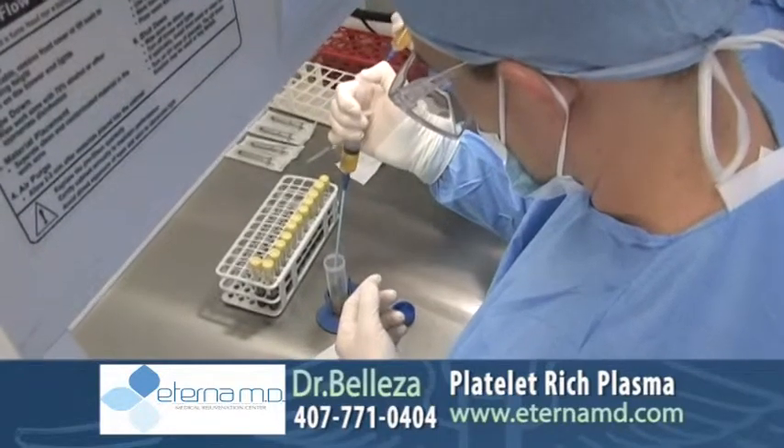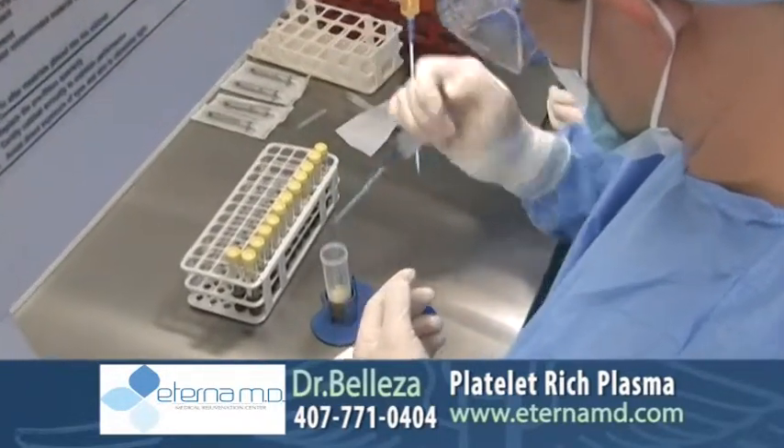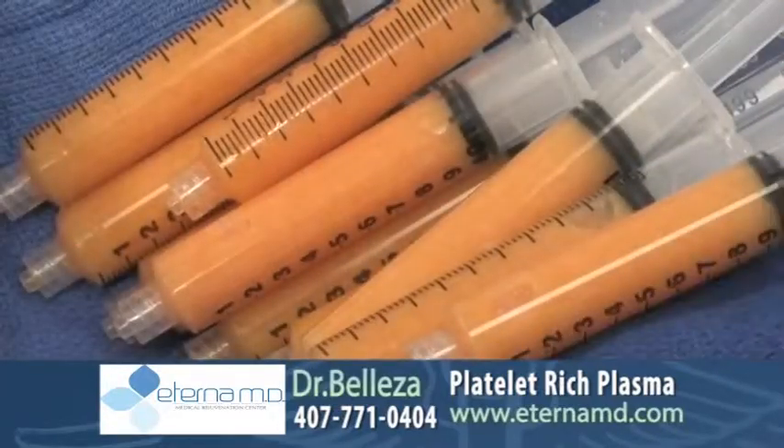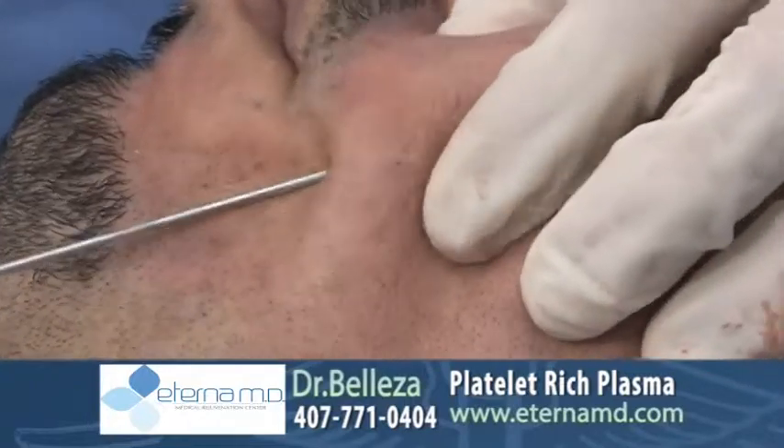This will be mixed with the fat, so we'll have all the benefits of the growth factors in the blood that will mix with the fat to make it more viable. From that point we'll be transferring the fat into the areas that we had mentioned previously — in the face and the glutes as well.